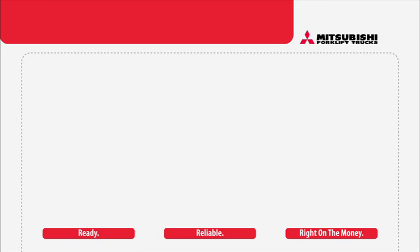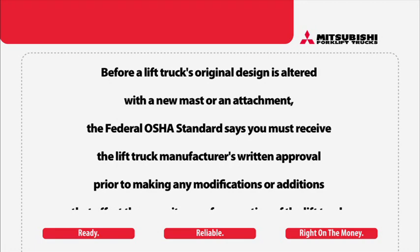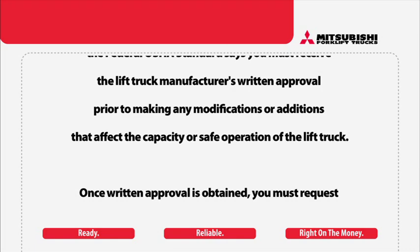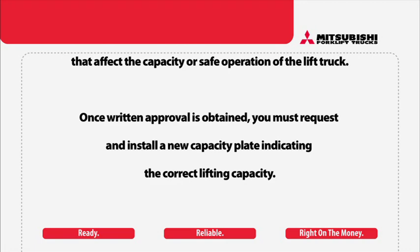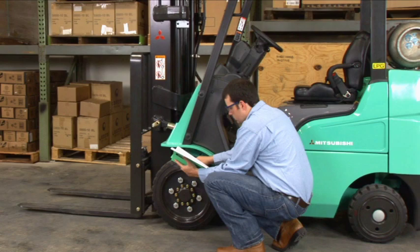This is important because sometimes lift trucks are equipped with attachments other than forks. Attachments such as clamps or side shifters reduce capacity in two ways. First, the attachment can lengthen the load center, thus reducing its load lifting ability. Second, the attachment's weight reduces the lift truck's capacity. You should think of a truck with an attachment as already partially loaded. Before a lift truck's original design is altered, the Federal OSHA standard requires the lift truck manufacturer's written approval prior to making any modifications or additions that affect capacity or safe operation. Once written approval is obtained, you must request and install a new capacity plate indicating the correct lifting capacity.